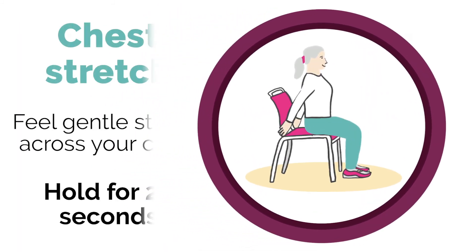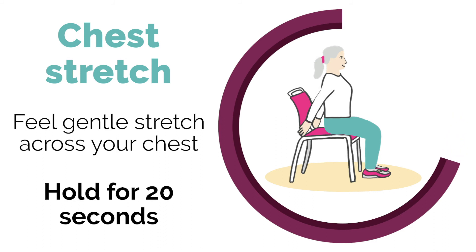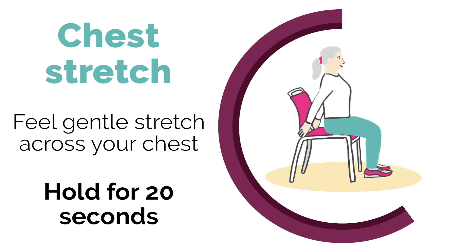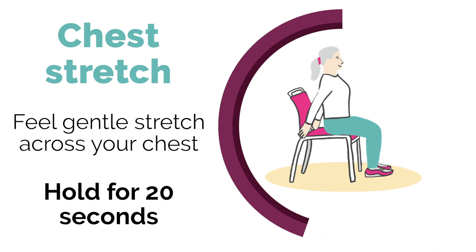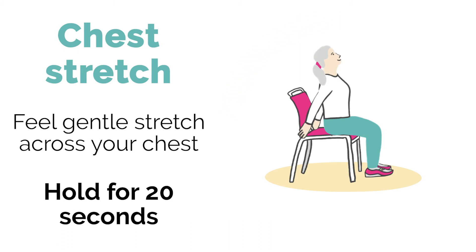Moving on to our chest stretch: sit upright, hold your hands behind your back with your arms straight, and gently squeeze your shoulder blades together so you feel the stretch in your chest. For more of a stretch, look up. Hold this for 10 to 20 seconds and do one set. To make it harder, do two sets or hold for 20 to 40 seconds.